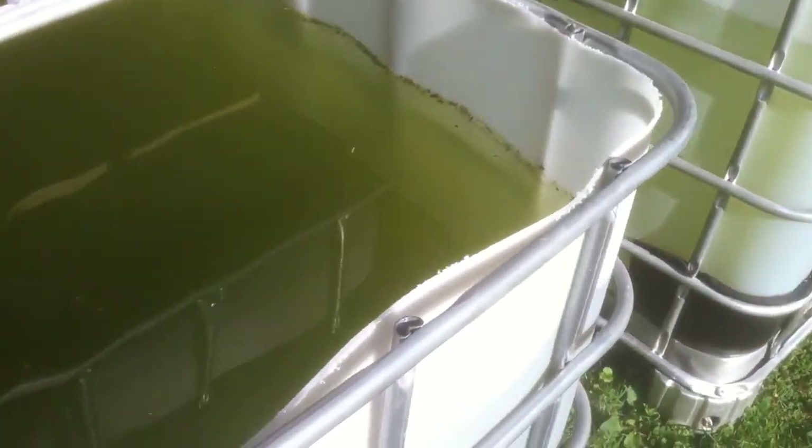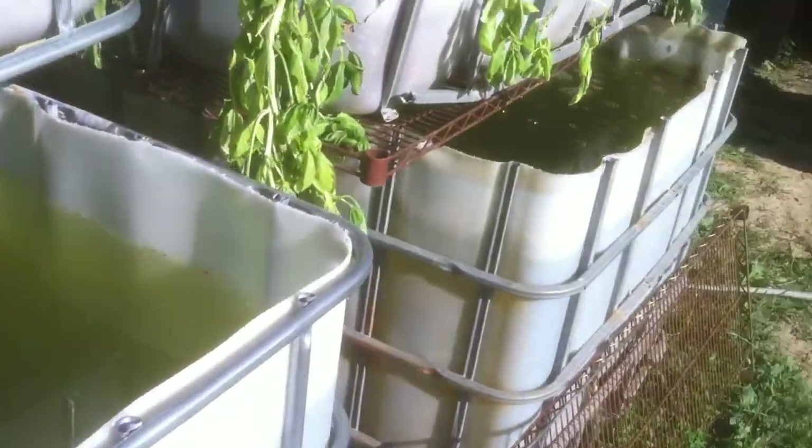I put one tilapia or goldfish in each tank to kind of clean it up. You can see some mosquito larvae chilling in there, but a lot of them will get eaten up by the fish. I've got just one fish in each — just to test it out. If I see any goldfish floaters, then I know I'm in trouble and the system's not safe for a bunch of fish. Eventually we'll figure out whether or not it's safe.